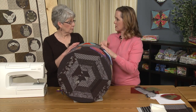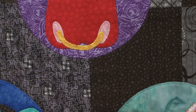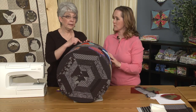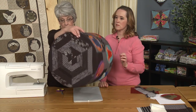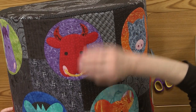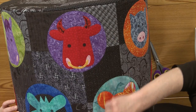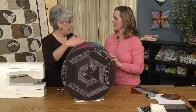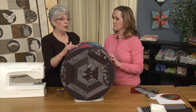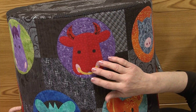Going back to the blanket stitch — I appliquéd and quilted through all the layers with a blanket stitch around each appliqué shape. All but one shape was done beforehand, because one seam had to have an appliqué over the top of it. So I didn't appliqué the cow on until after the seam was sewn. That was a bit of a challenge. If I were doing it again, I would appliqué the cow onto the circle first and then just do the circle over the seam.